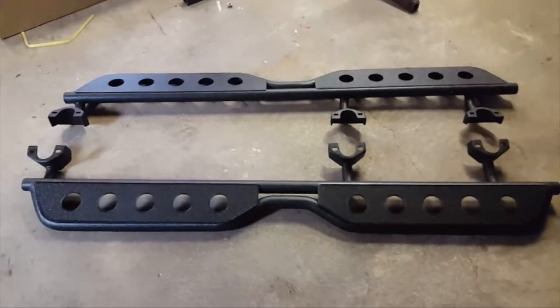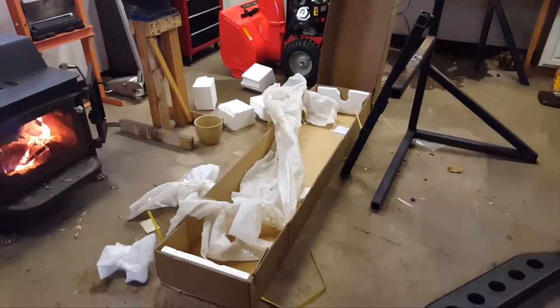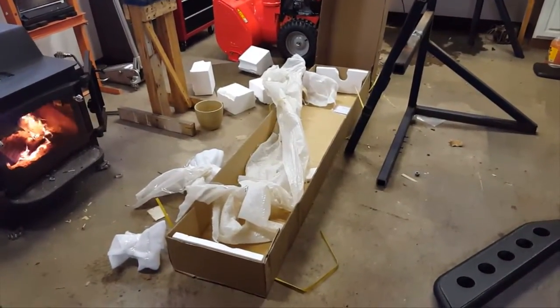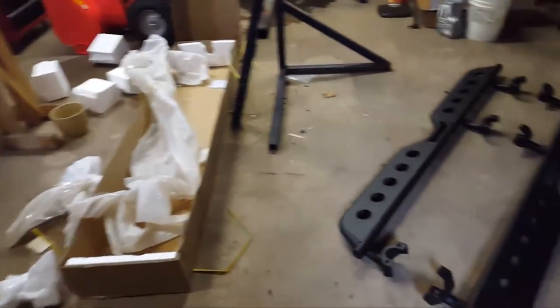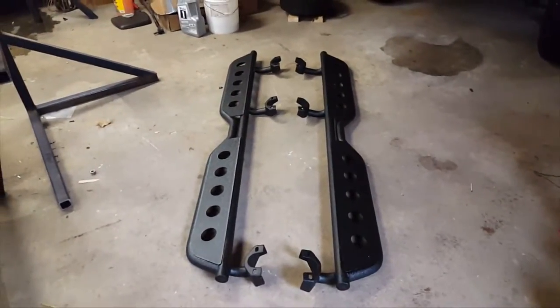Overall, this is what you get. They're packaged very well — as far as when they arrive, there's no way they're going to get scratched up before they get to you. Once you put them on, they may get scratched up.